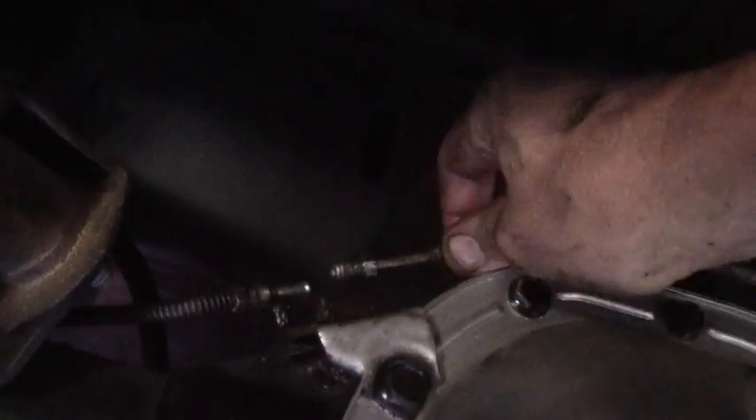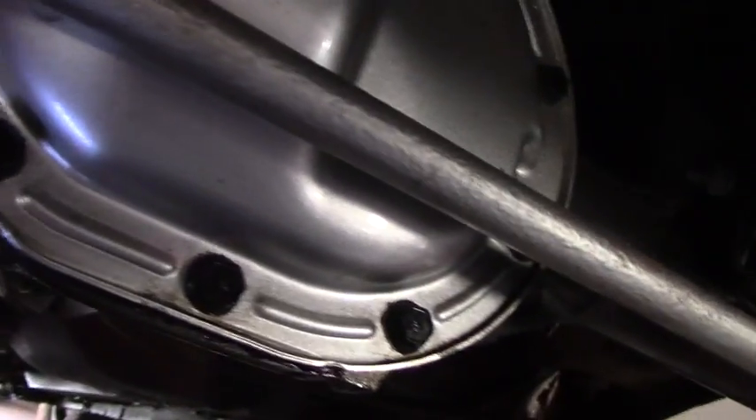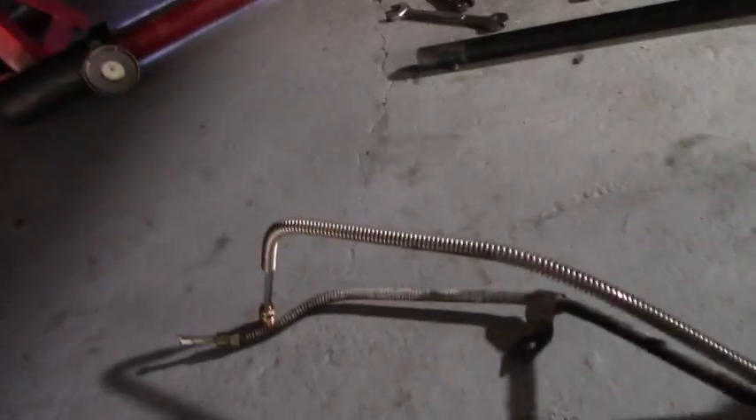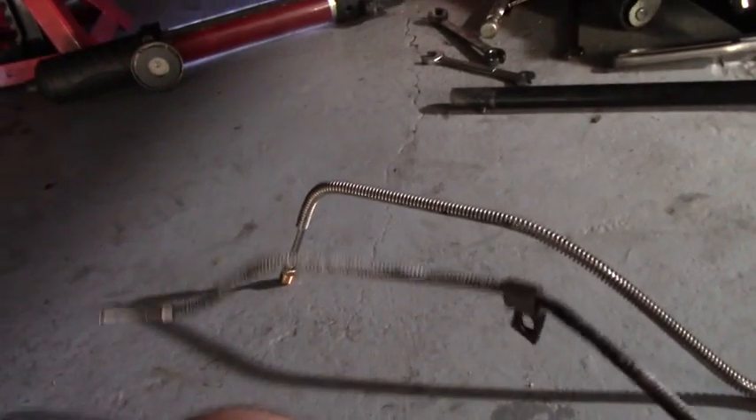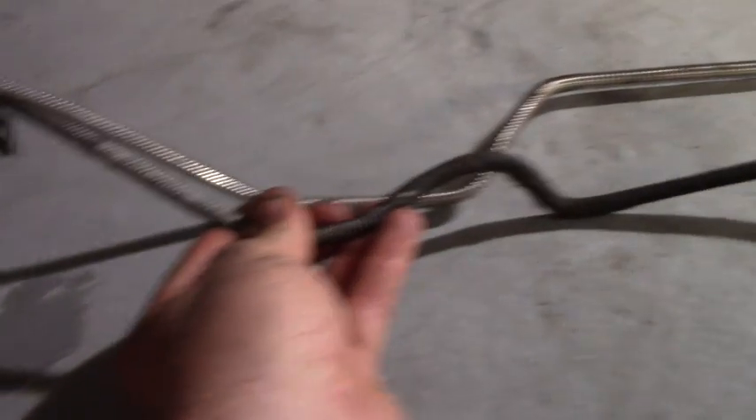I've undone the hard lines to the old rubber hose and I'm undoing the differential retaining bracket. So now our hard line is just sitting there — lift it away, out it comes. There's our old hard line. We'll compare it to our new hard line. Houston, we have a problem. This is not going to work — look at the shape. This is not the same at all.